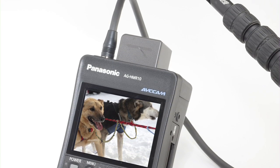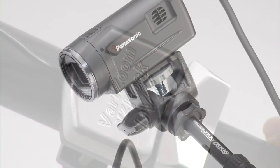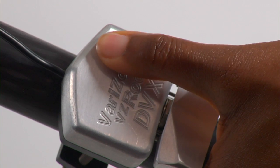It can be mounted onto a boom pole to shoot at a certain height, like above a crowd or underneath a vehicle. Plus, you have remote capabilities with accessories like the optional VariZoom controller for focus, zoom, and stop, start, record functions.